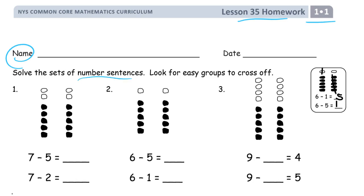Solve sets of number sentences. Look for easy groups to cross off. So we're looking at 7 minus 5. There's a 5-group — you don't have to count it to know there's 5 there. That's an easy group to cross off, and you can see there's 2 left. And then 7 minus 2 — here's a 2-group right there, and I can see there's a 5-group left. 5.